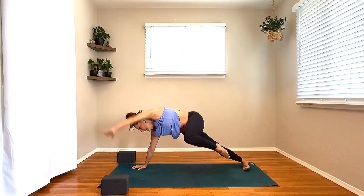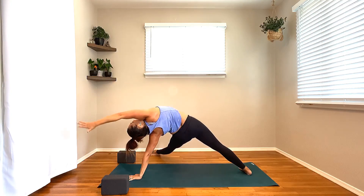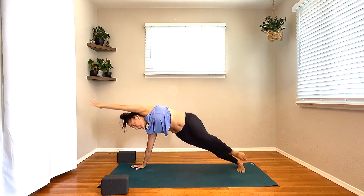Keep that left leg lifted. Lift it up, toes are pointed — up, up. For eight, seven, six, five, four, three, two, and one. Drop that foot down. Rise it all the way up and pivot back around.